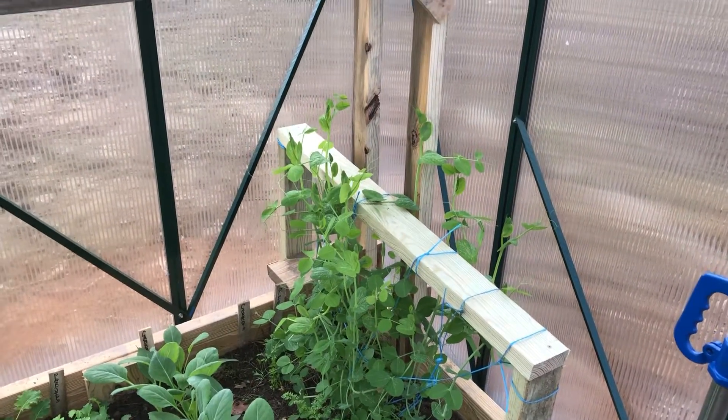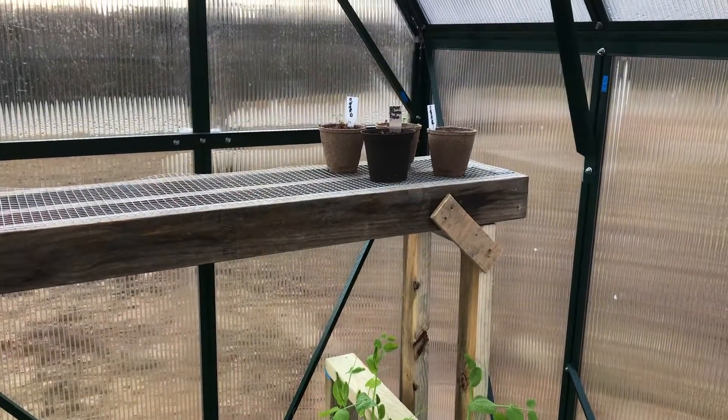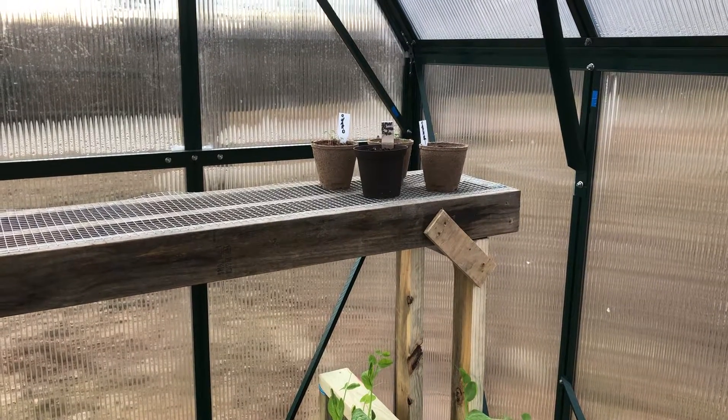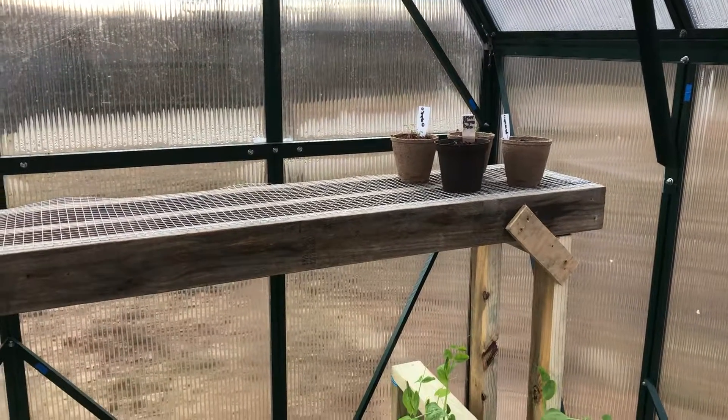You see how tall the peas are getting? They're just not blooming. I made a little shelf up here and got some stuff started — some broccoli, chard, and carrot, I think, or something. But anyway, that's kind of it.